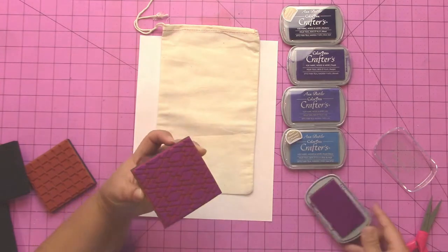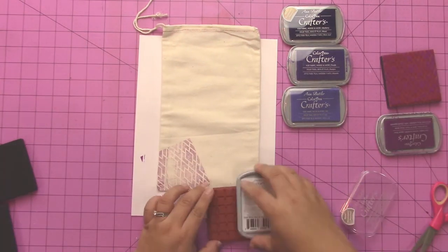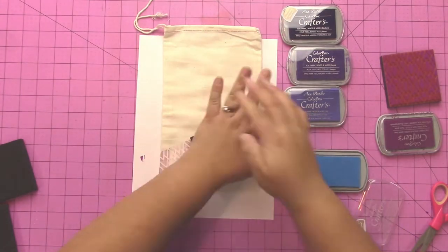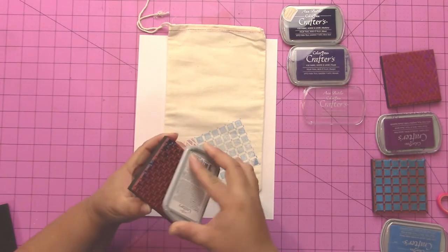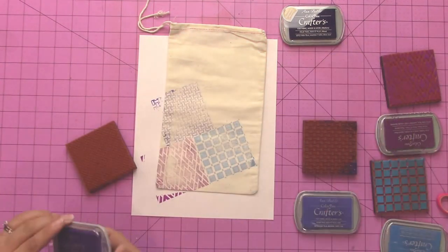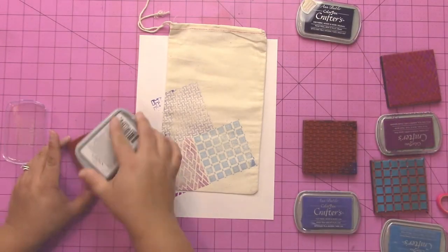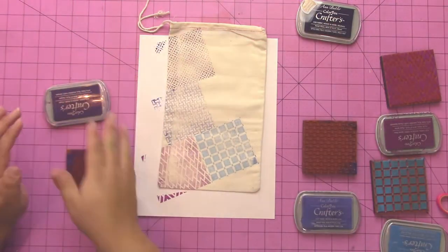Next you're going to ink up the stamping blocks with the ColorBox Crafters ink just like I'm showing here and create a pattern. I created my first pattern and then started mimicking it and kind of offsetting it in a brick pattern instead of doing just regular lined-up quilt blocks.